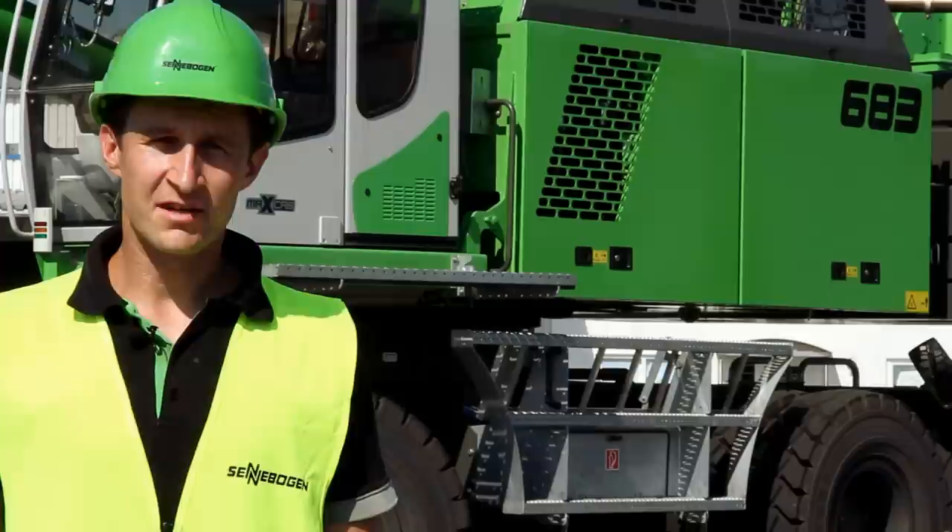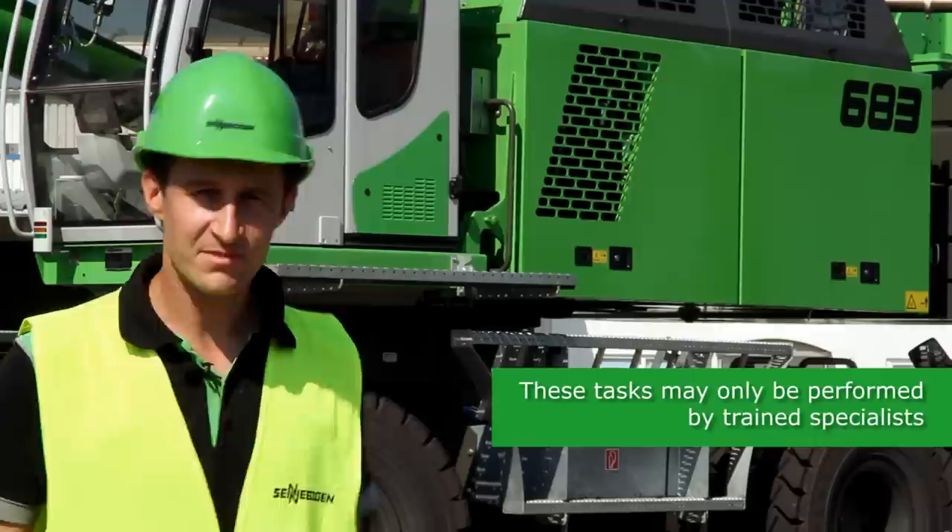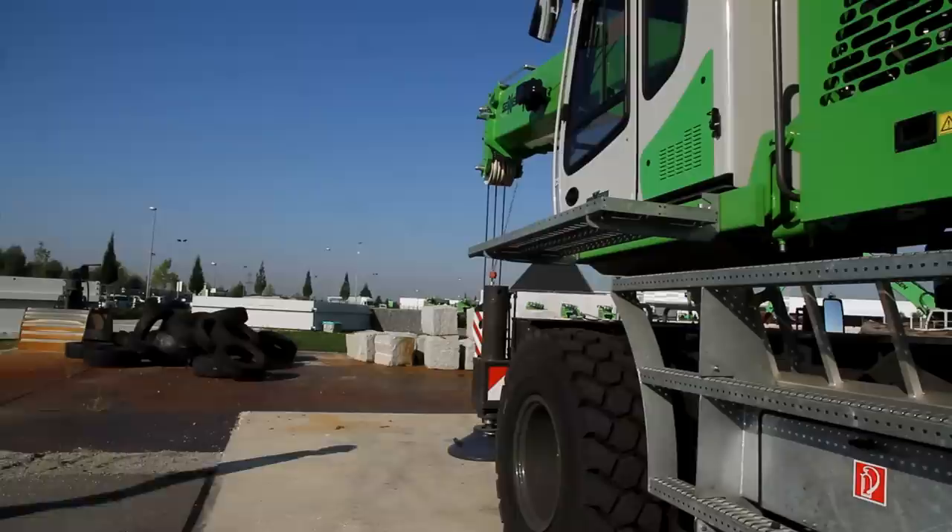Hello, my name is Patrick Nichols. Today I'd like to show you how to perform daily maintenance on a Seneburgen 683 telescopic crane in just a few short steps.